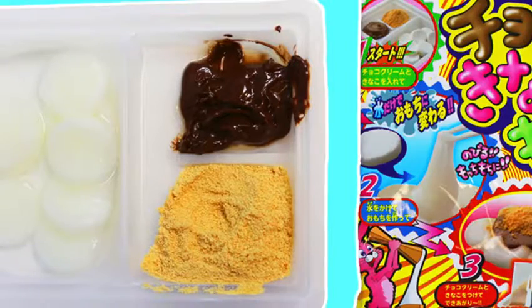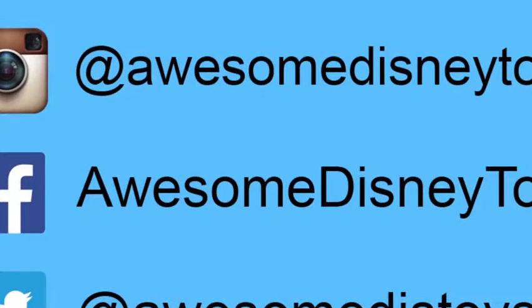Well, this was a lot of fun! Thanks for watching! Please subscribe to watch more! See you soon! Also, if you haven't done so already, be sure to follow me on Instagram, Facebook, and Twitter. The links are in the description box below.